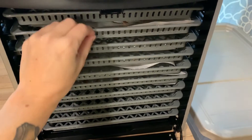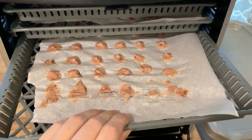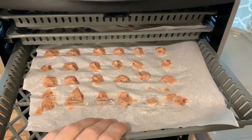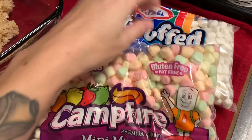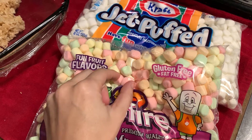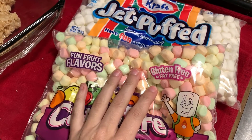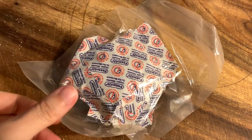They're just kind of different. I'll definitely eat them, but I may not be making them again, or maybe I'll try a different yogurt — not really sure. Next up, I'm going to be dehydrating some marshmallows. I got a lot of questions about these. They should basically dehydrate and taste like Lucky Charms.